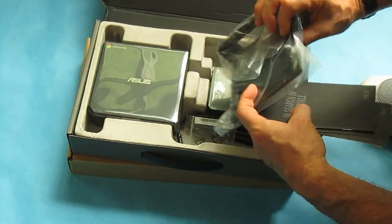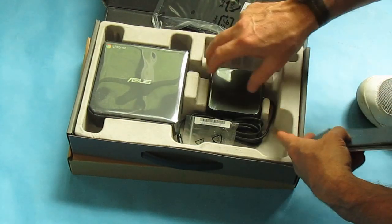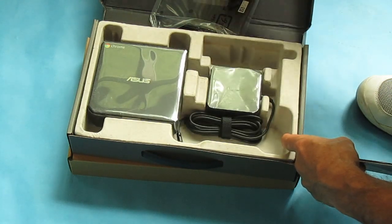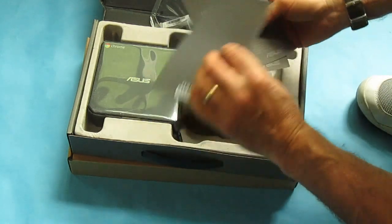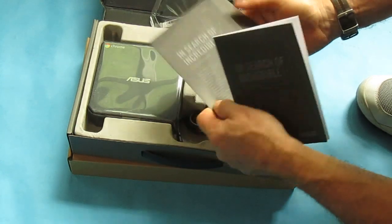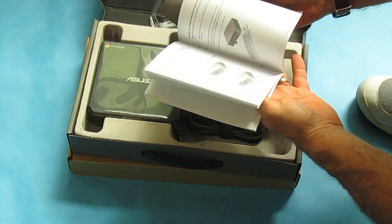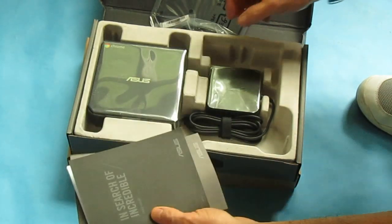This looks like a special plate if you want to mount it vertically. You get a power converter, and some screws, which I assume would be to bolt it onto the vertical mount. You get the usual quick start guide and warranty information, and a general user guide, which for a Chromebox doesn't mean too much since you really don't have to do all that much.